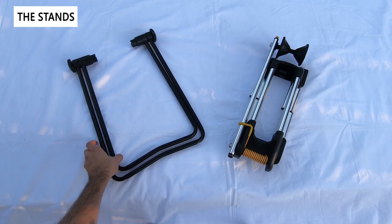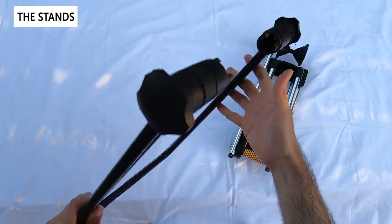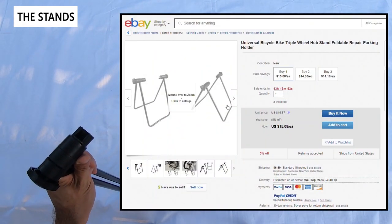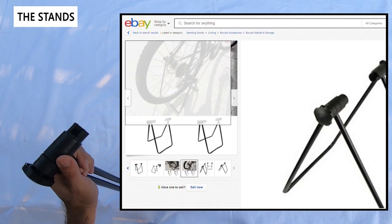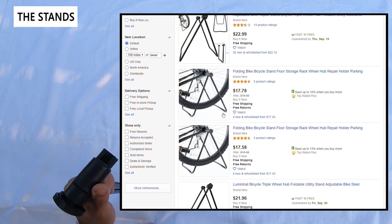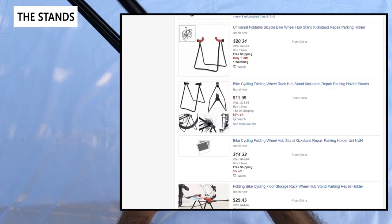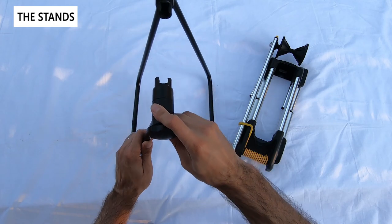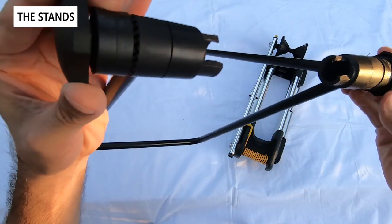The generic stand is a $14 eBay special — it's unbranded and if you see it on eBay it's listed with various pictures that kind of look the same. It's advertised as a hub link portable display stand, portable bicycle stand, even as a work stand. It basically consists of two arms that fold out with two plastic gears on each end and a little plastic knob on each end as well.